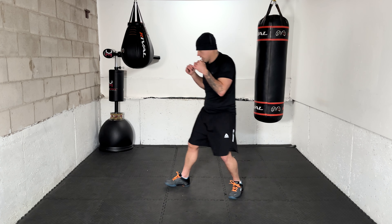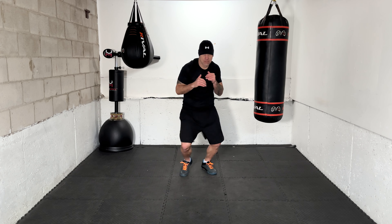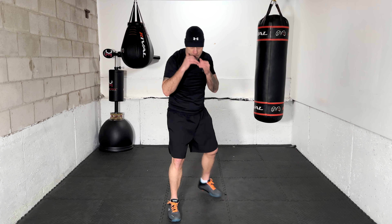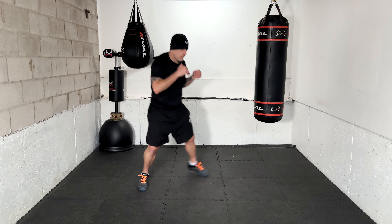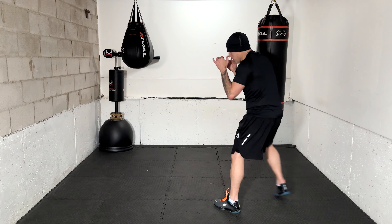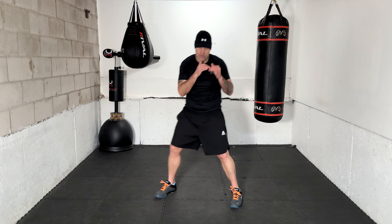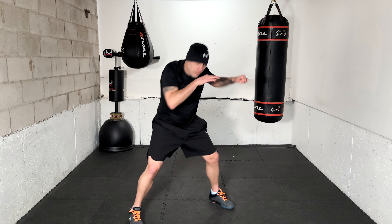Next one: 1-2 with two ducks. There we go. Again — 1-2 with two ducks. Moving, moving, breathe. 2-3 with two ducks — settle in and work it. Again — 2-3 with two ducks. There you go.